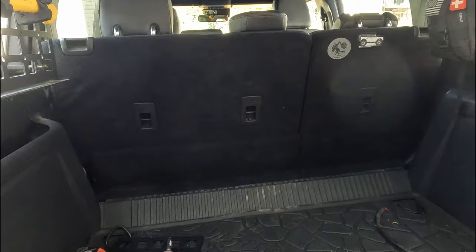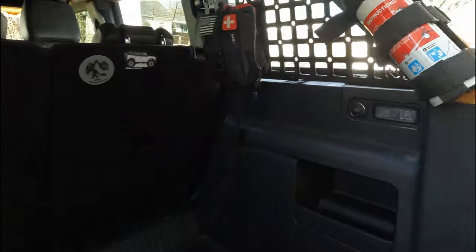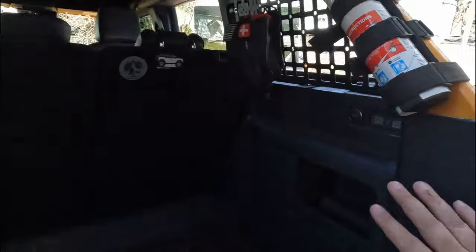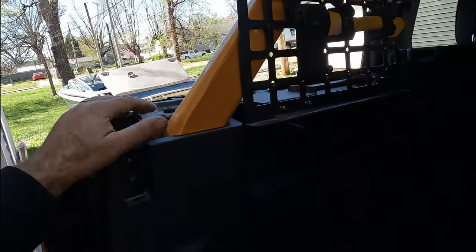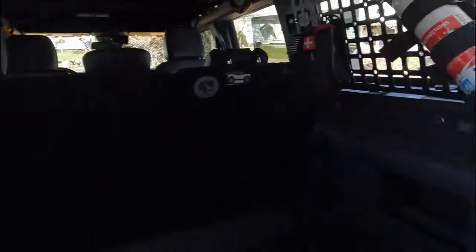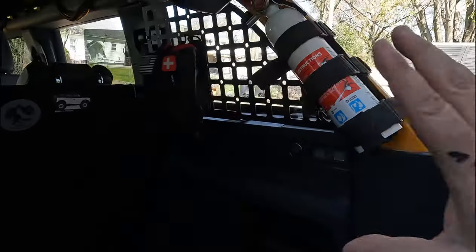So I was like, well if I'm not using the shelf I can go ahead and switch to a MOLLE panel that actually fits the window a little bit better. You can see here I have the fire extinguisher — it wraps around the bar here, which with the old one in place I couldn't get it wrapped around there in a good way, but now you can see we can. This panel is the new panel.